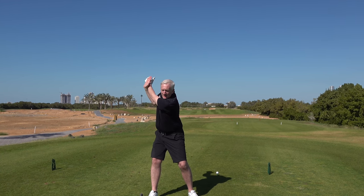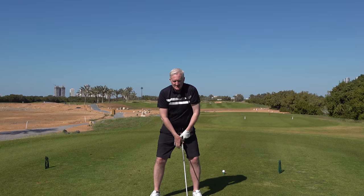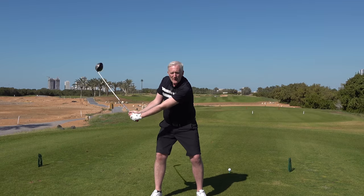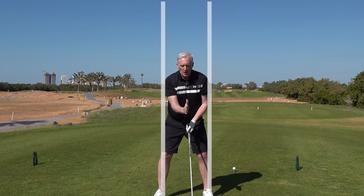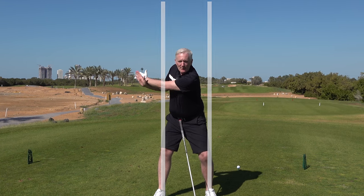Do that two or three times, then pick the driver up and try and repeat that move — that's the feel that I've just done. Get to the top and create that width. Once I've got that width, what I don't want to do is go with it. I need to keep over the shot and get my arms creating the width, so keeping your head still over the ball and getting that width.